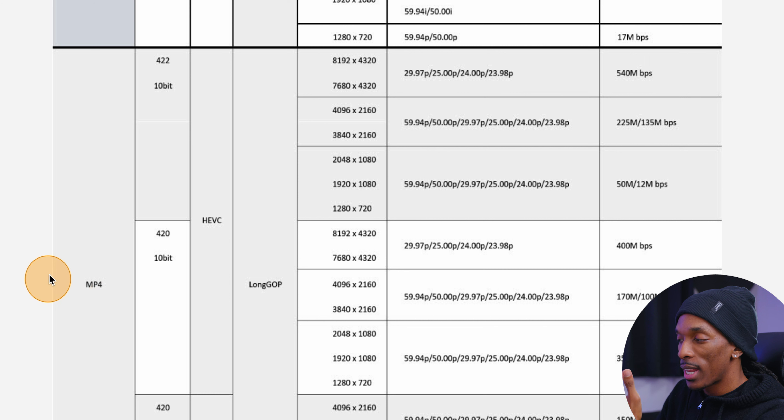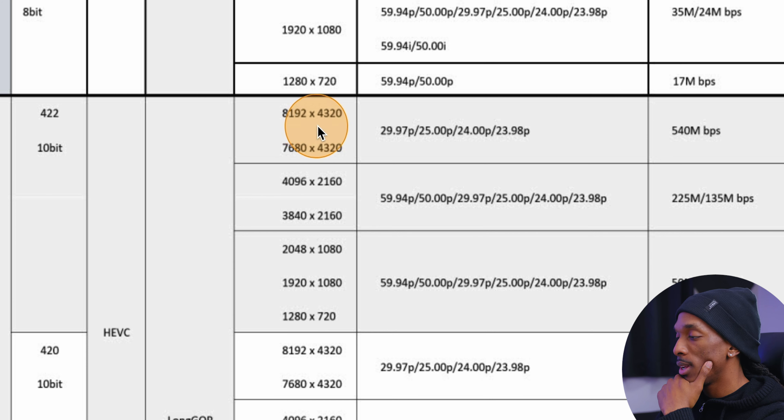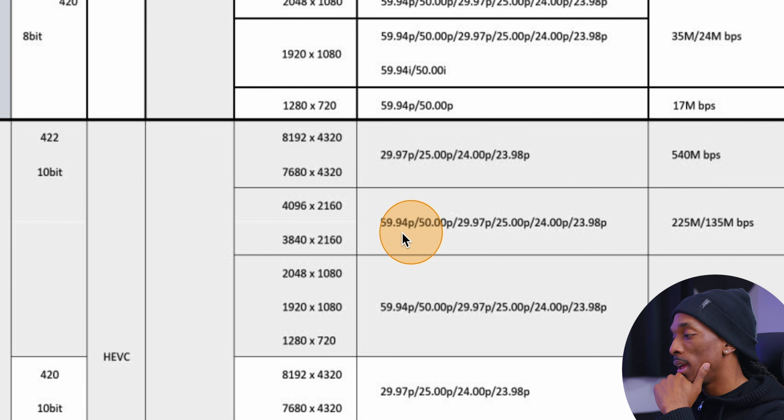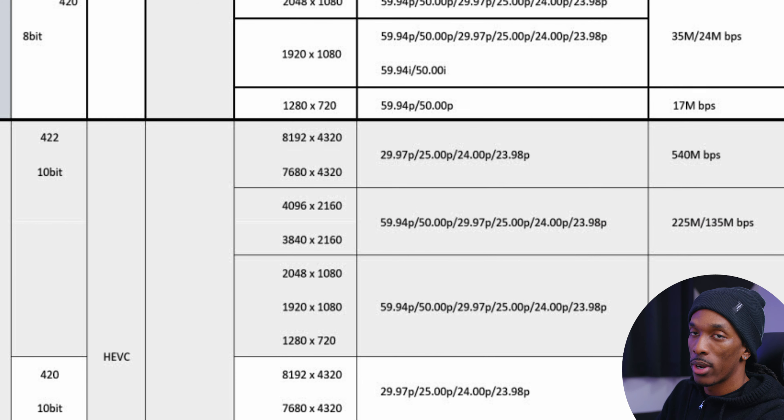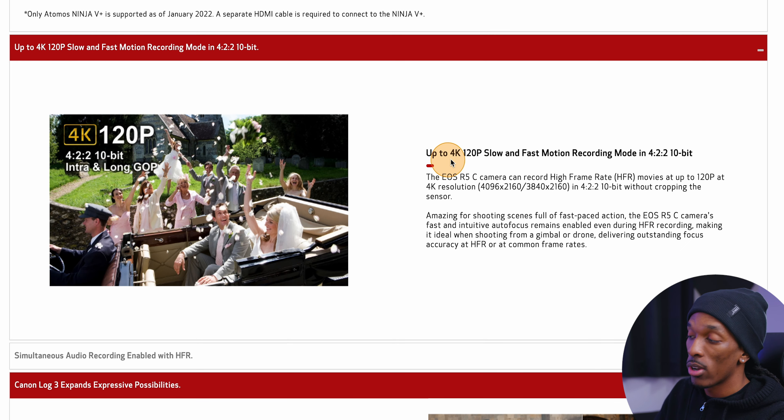Looking at this table, it seems like you won't be able to record 8K 60 frames per second in the MP4 format — it only goes up to 30p. It does have 4K 60, of course, but I wonder if that's the oversampled 4K or just standard 4K. The spec sheet does say it has oversampling for 4K and 2K, which is great. You're also going to have 4K 120, though I'm sure that's not oversampled.